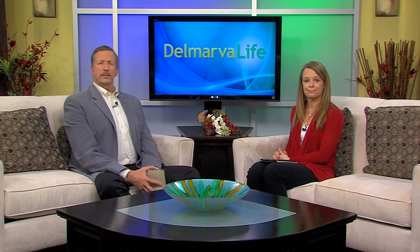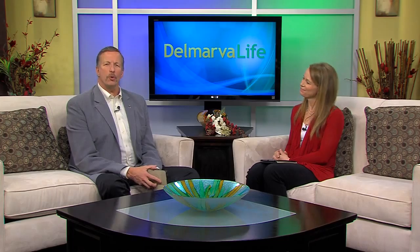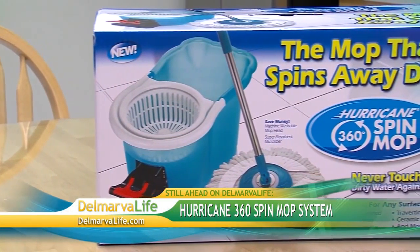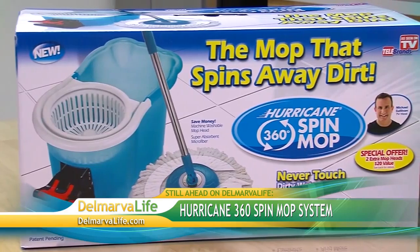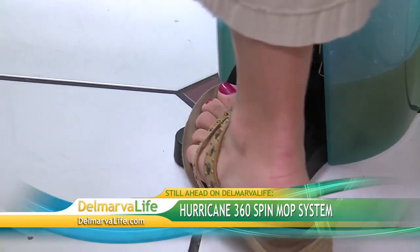So now we know how to clean the kitchen and everything in it. How's that kitchen floor looking? The ads claim the Hurricane 360 Spin Mop system cuts cleaning time in half and spins the dirt away — we're going to give it a whirl next when we put it to the test.